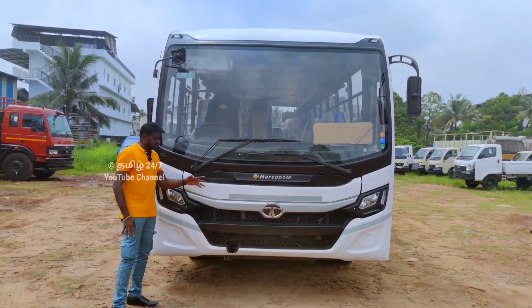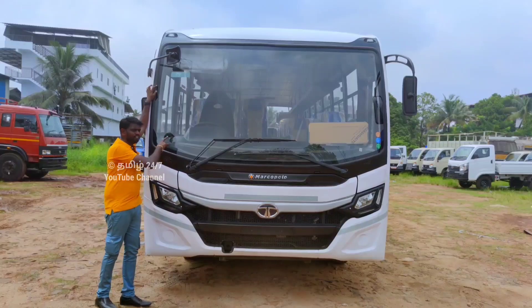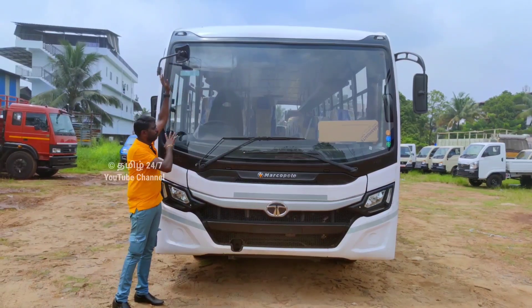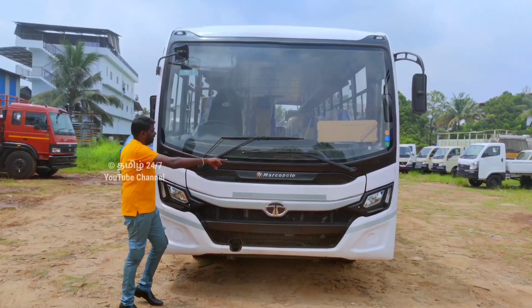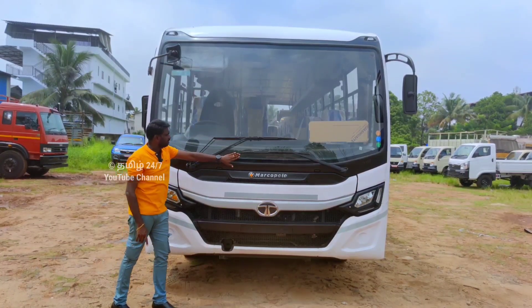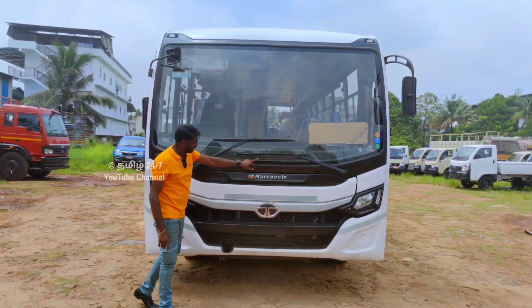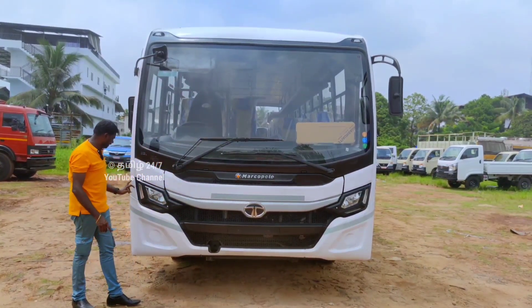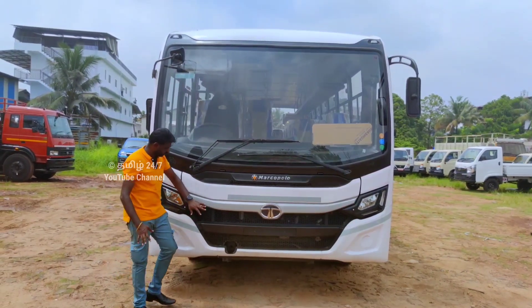Now we can see the design and size of the Tata Starbus Ultra. The front face has wide driving visibility. You can see the windshield on the front with full coverage. There is a rear washer and tube connectivity. There is a reflecting sticker and a bumper made of fiber material.